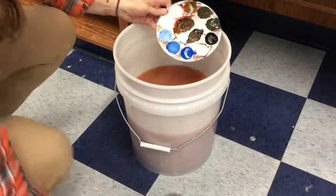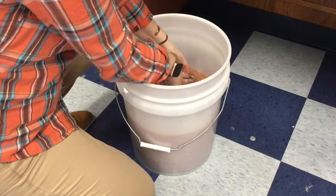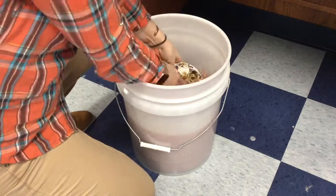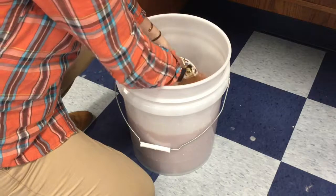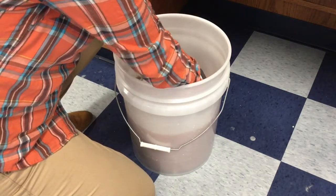When cleaning your supplies, any extra paint on your palette can go back in the paint container. If it is contaminated, you just leave it and we can clean it off in the bucket. You're cleaning off all the paint in the bucket first. The paint cannot go down the drain with our sink.